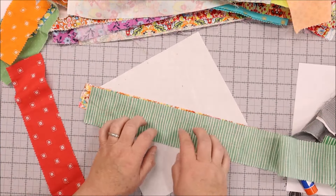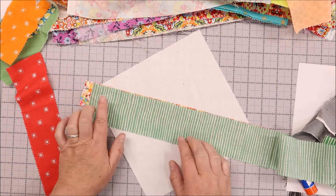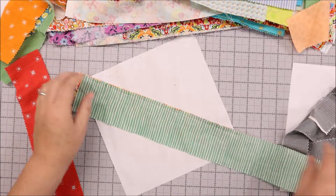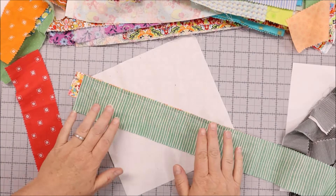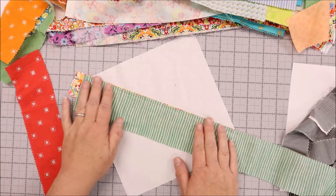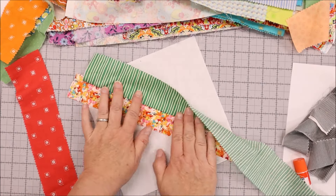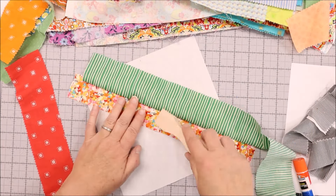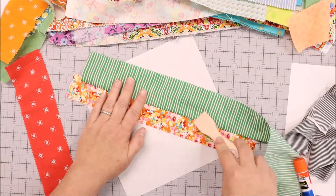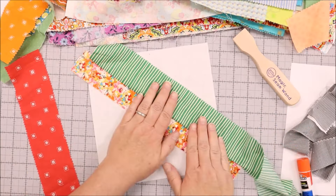I'm going to lay this right sides together on that center piece, take it to the machine, and stitch from one end to the other using a quarter inch seam. While you do want to use a quarter inch seam, it's not critical — this is a great project for beginners or even kids learning to sew straight lines because it doesn't have to be exact, since you're going to be folding this back. If you have a wood presser — I've got the magic seam wand here, with a link in the description — you can just press it right at the machine instead of ironing, and it moves a lot quicker.